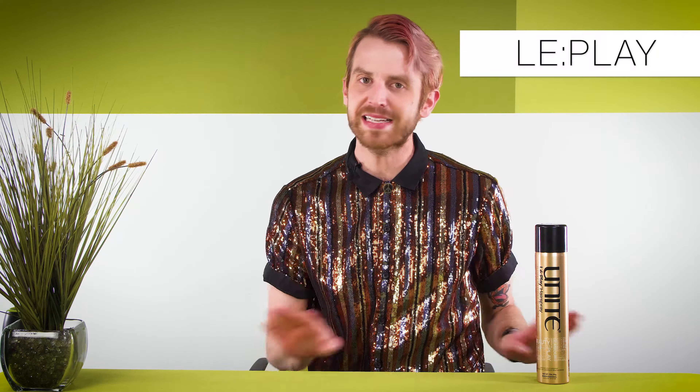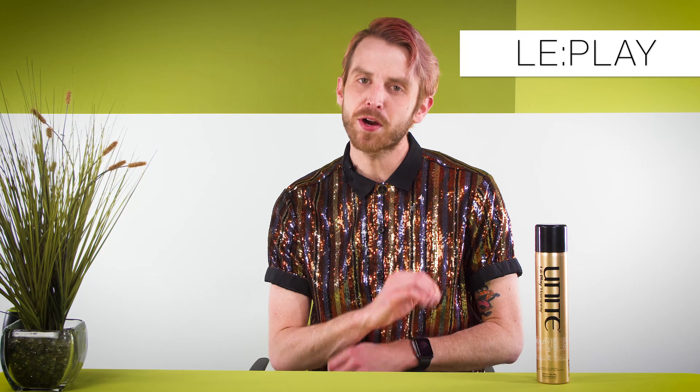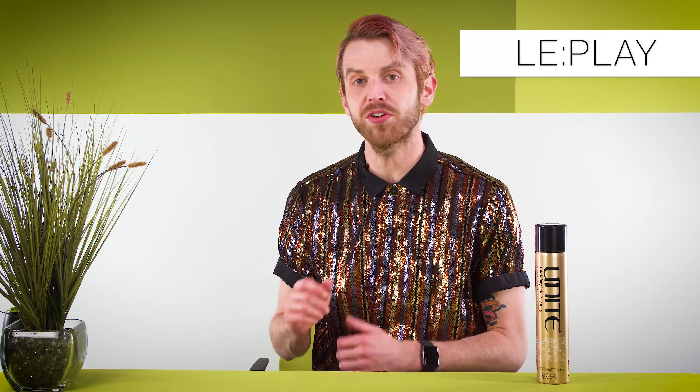Unite's newest hairspray was born backstage at Fashion Week after over a year of research and development. LaPle is the perfect combination of brushable, workable, and flexible.